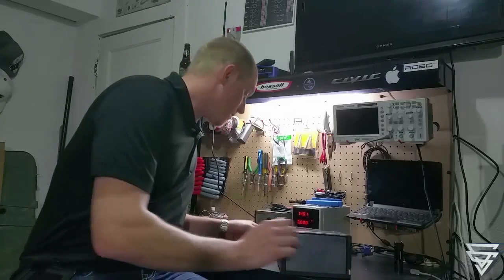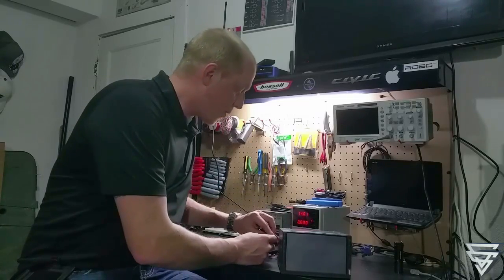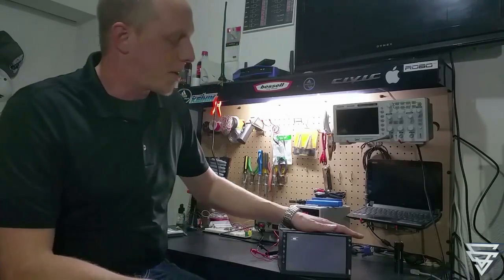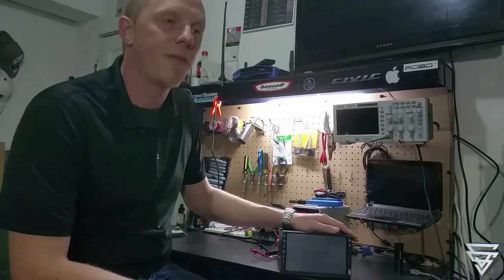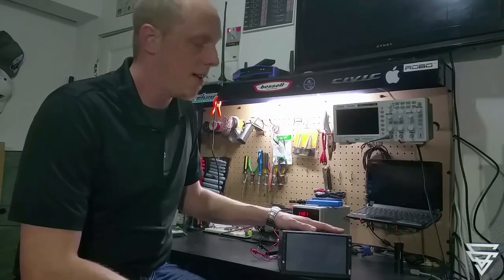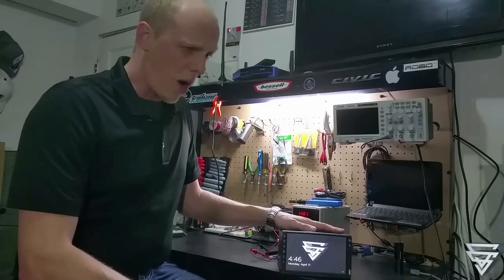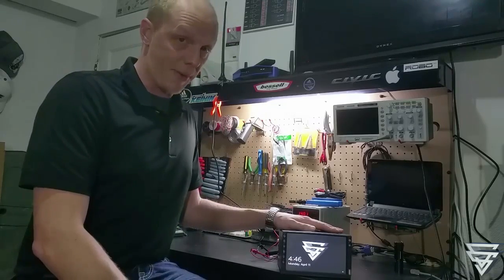Oh, I bumped the ignition cable — that's why it turned off. Everything is internal inside this machine except for one component. I didn't meet my full criteria minus one component, and that was the amplifier itself. I did find a handful of amplifiers that I could have fit within the small amount of space I have left, but I felt I could not have reached my quality preference. So I ended up going with an external amplifier.